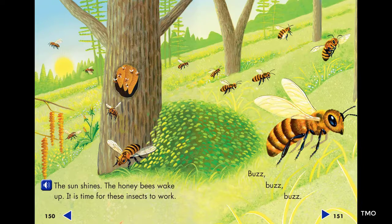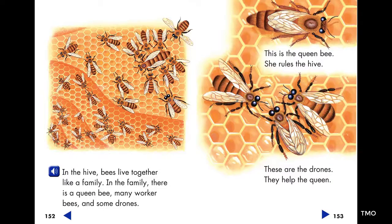Buzz, buzz, buzz. In the hive, bees live together, like a family.